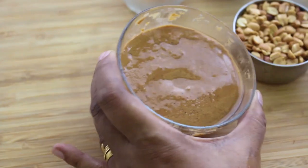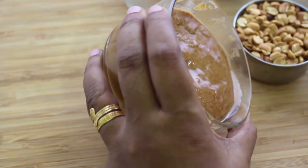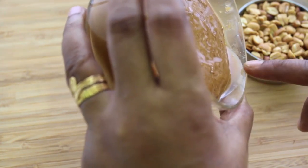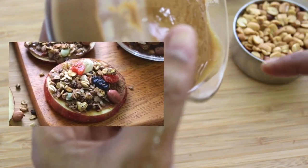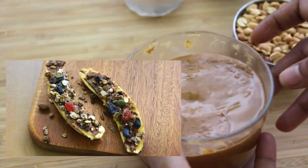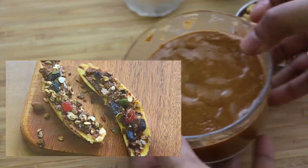Regarding adding sweetener to peanut butter, you can mix in honey or jaggery. I wanted to keep the peanut butter all natural, hence did not add any sweetener. When spreading it on apple slices or a banana and topping it with granola, you don't need any extra sweetness. But if you prefer, you can add one-fourth cup of good quality jaggery to sweeten the peanut butter.